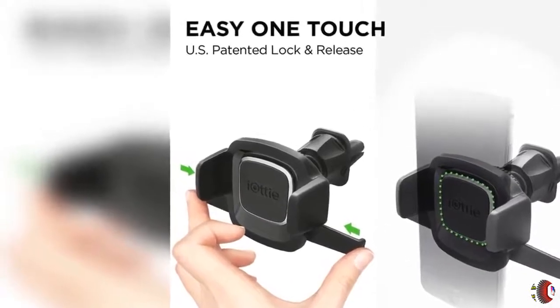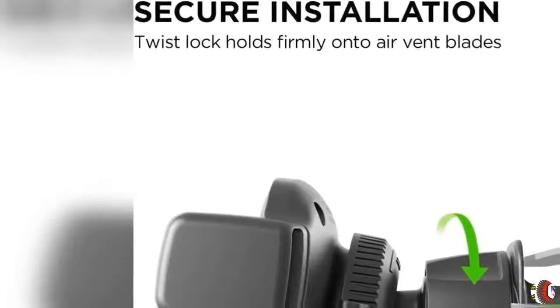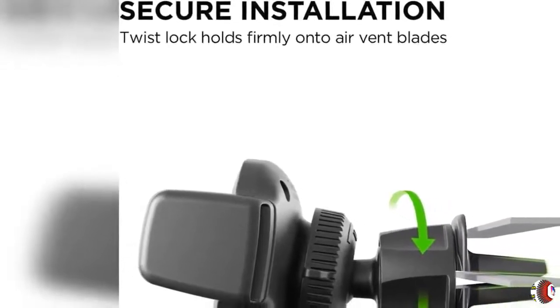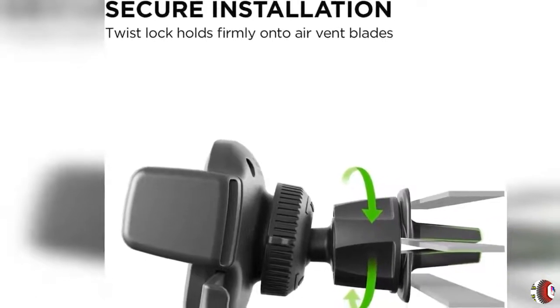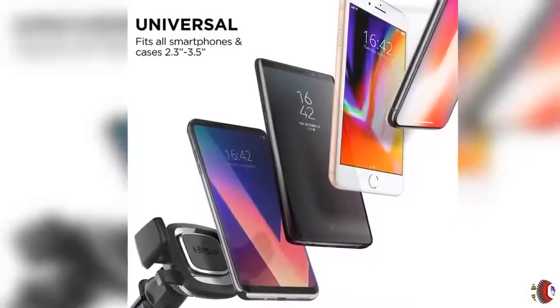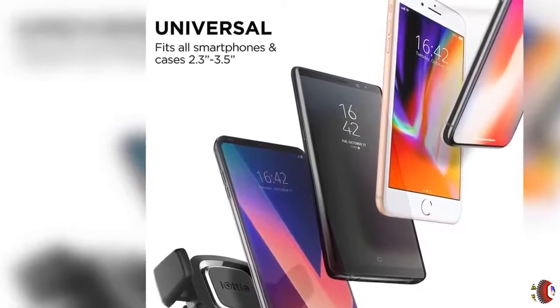EZ One Touch Lock/Release: Patented EZ One Touch Mechanism allows quick one-hand open and close operation. AirVent Mounting: Newly designed spring-loaded one-click lock and release feature to provide a strong clamped hold to user's vent blade, while also minimizing vibrations to your device.